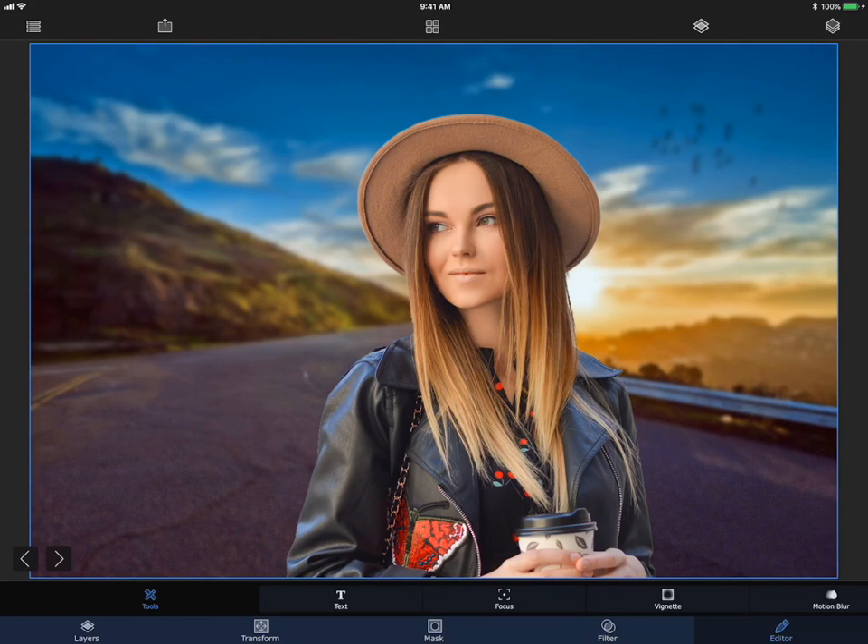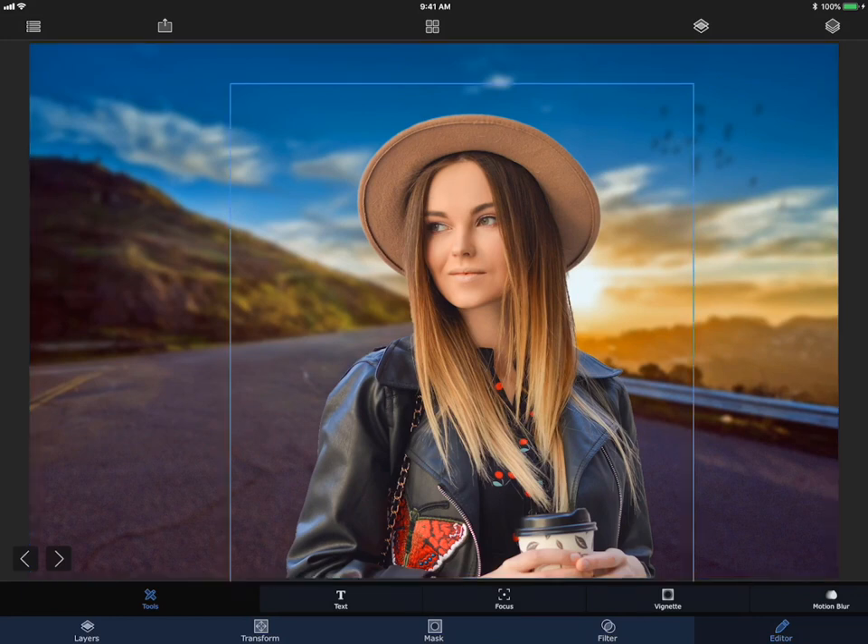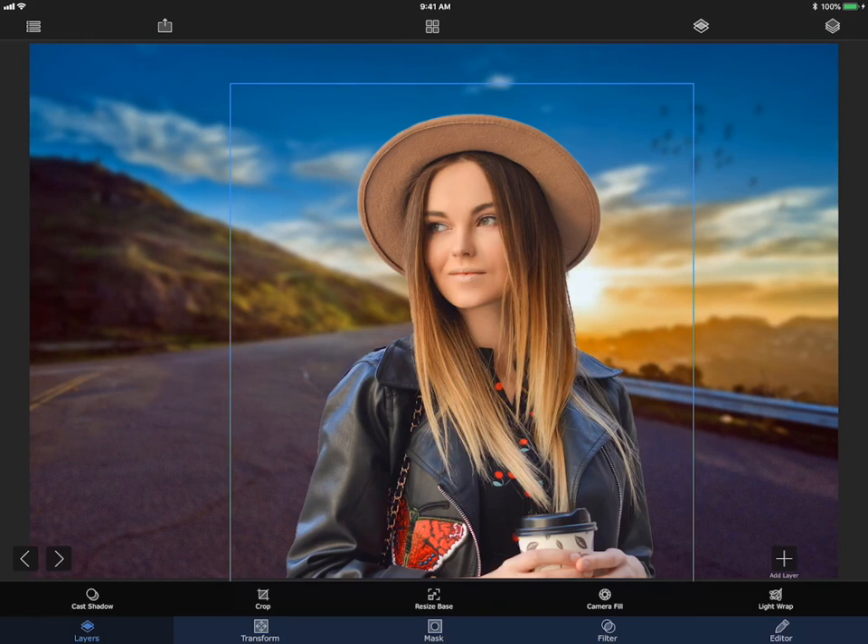Next, it's time to add the light wrap. Select the foreground layer, go to Layers, and choose Light Wrap.